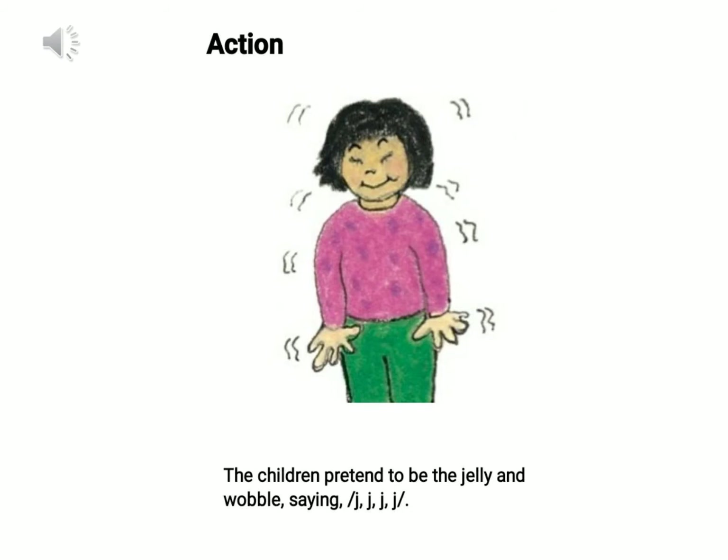The action for sound J is to pretend to be jelly on a plate and wobbling. Come on, let's pretend to be a jelly on a plate, and someone shakes the plate so we are jiggling now like the jelly. Come on, move your bodies — excellent!